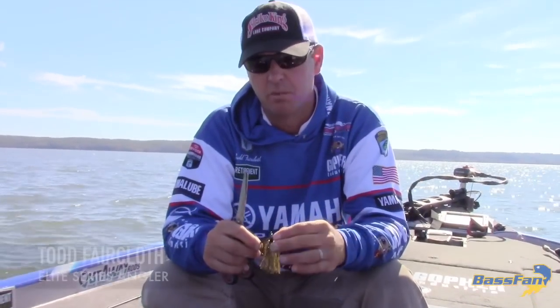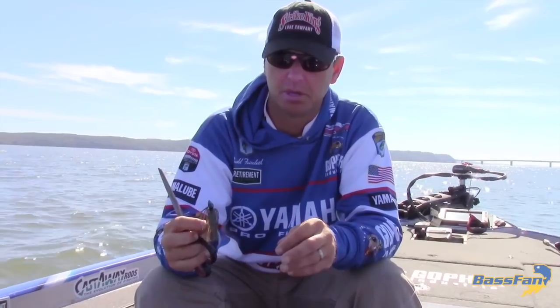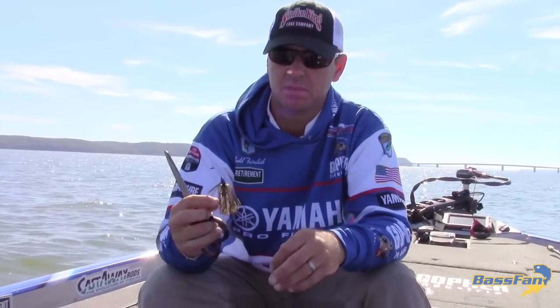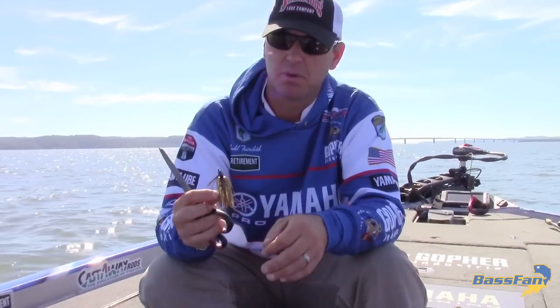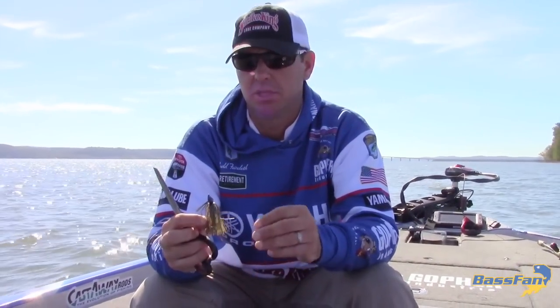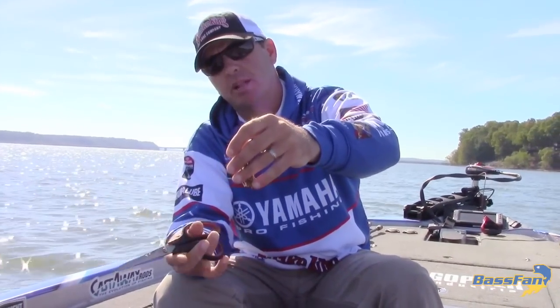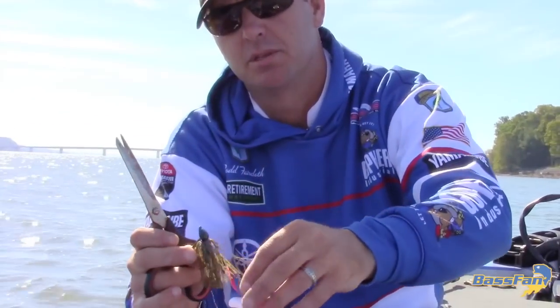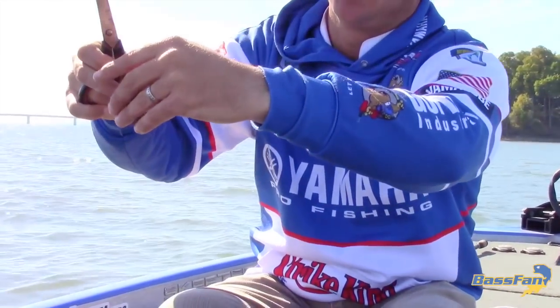I'm going to take you through how I go about fishing a finesse jig. This is a Strike King 3/8 ounce structure jig — it's a small profile jig. I like to trim my skirts and trim my trailers to match a finesse style jig. I'll just take the jig straight out of the package. This is a blue crawl color, one of my favorites.